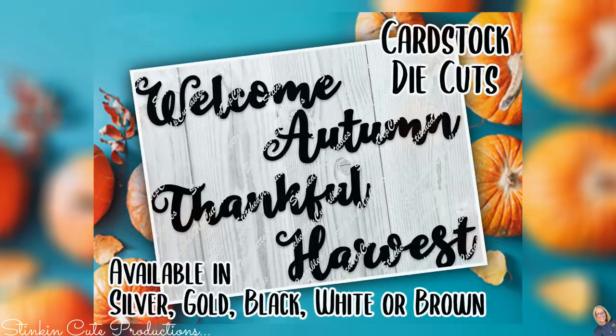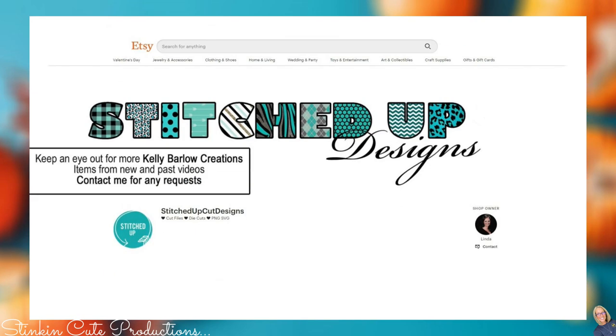These aluminum words might be a bit hard to come by because Dollar Tree doesn't stock the same items in every store. Linda is making them available in cardstock for instant digital download, or she can cut and send them to you with free shipping. The great thing about this option is if you're not a silver person and you're into gold, she's got a set in gold. You can find the link to Linda's Etsy store in the description box below.